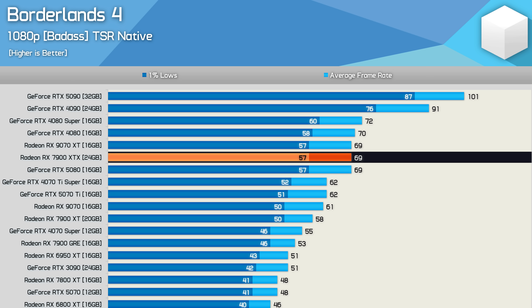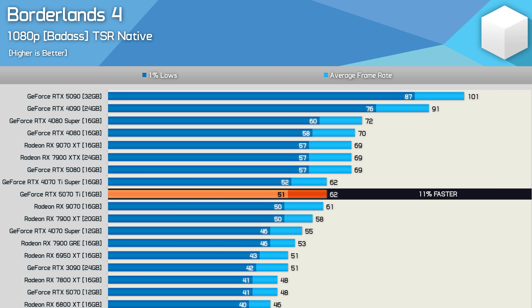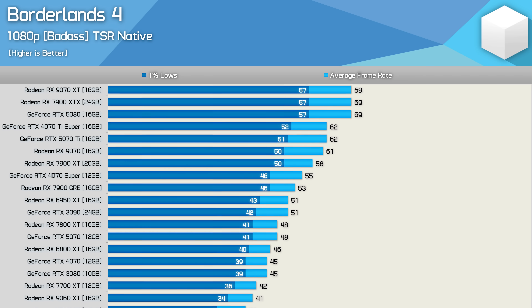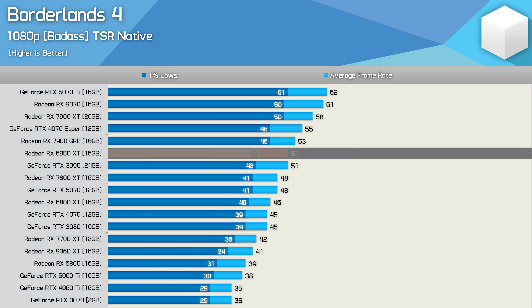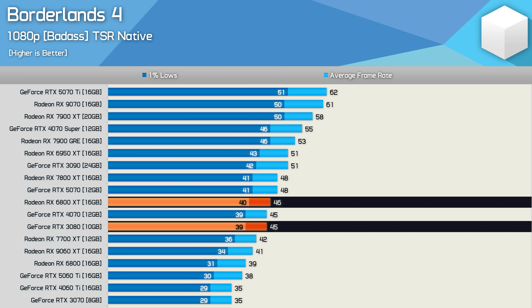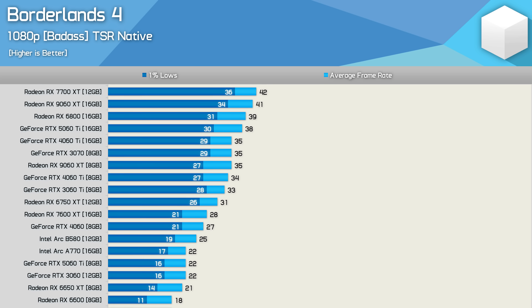Surprisingly, the Radeon flagships — the 7900 XTX and 9070 XT — match the RTX 5080 in this title at around 69 fps. The RX 9070 XT is 11% faster than the 5070 Ti, and the RX 9070 non-XT matches the 5070 Ti. Below those GPUs we drop under 60 fps — even at 1080p parts like the RTX 4070 Super and 7900 XT can't average 60 fps. Past-gen flagships like the 6950 XT and RTX 3090 sit at just 51 fps, while the RTX 3080 and 6800 XT are in the mid-40s.